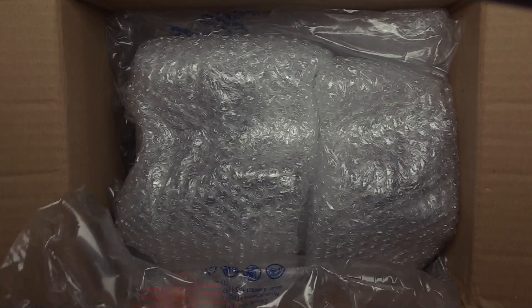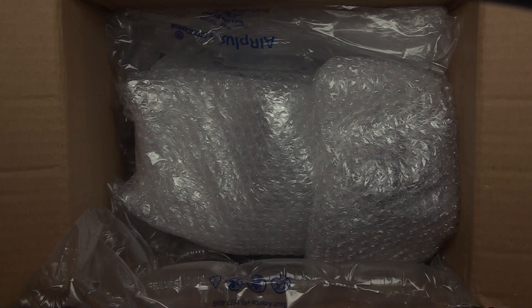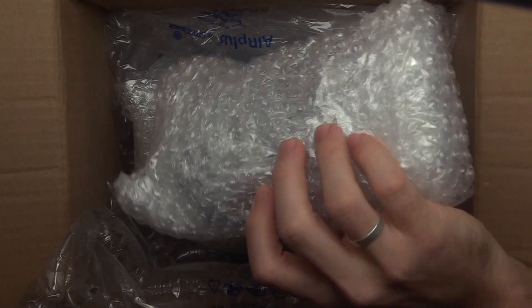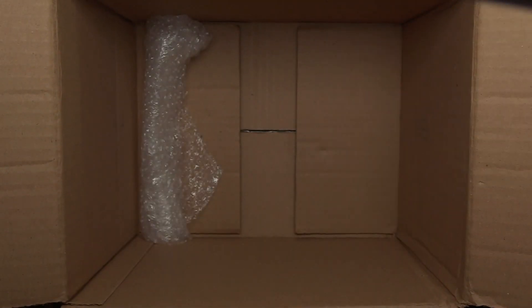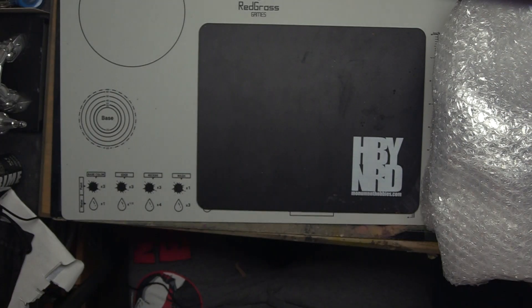I've got some goodies in here to show you. I'm going to pull out some parts — you guys came here to listen to the bubble wrap, yeah? Some parts. And then we've got some more parts. And then a big one. Boom. I think the rest of that is packaging. Let's get this box out of here.